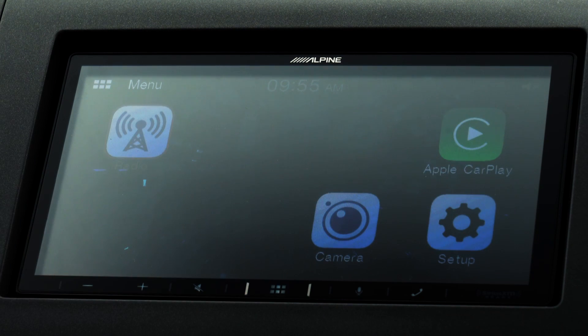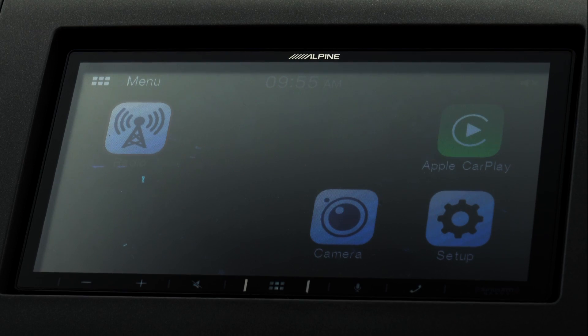I'm going to go to the main menu here so you can see everything this offers. You have your FM radio as well as SiriusXM satellite radio if you have the correct tuner. It also offers USB, so if you're really looking for high-fidelity audio you can get that through a USB connection. There are also other features like Bluetooth as well as a backup camera option if you have one installed.